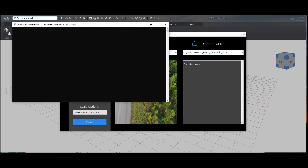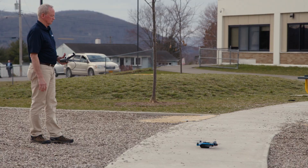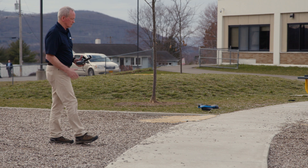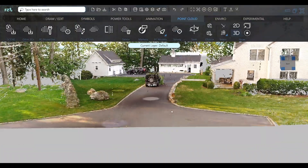FerroZone 3D features photo points, which can use photos taken from drones and convert them to a point cloud, further enabling law enforcement professionals to get accurate measurements from 2D photos and create more complex fly-through animations.